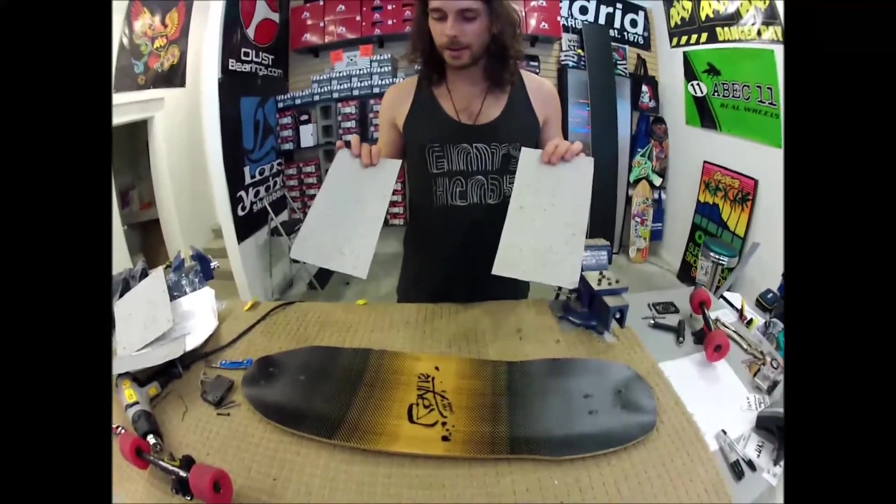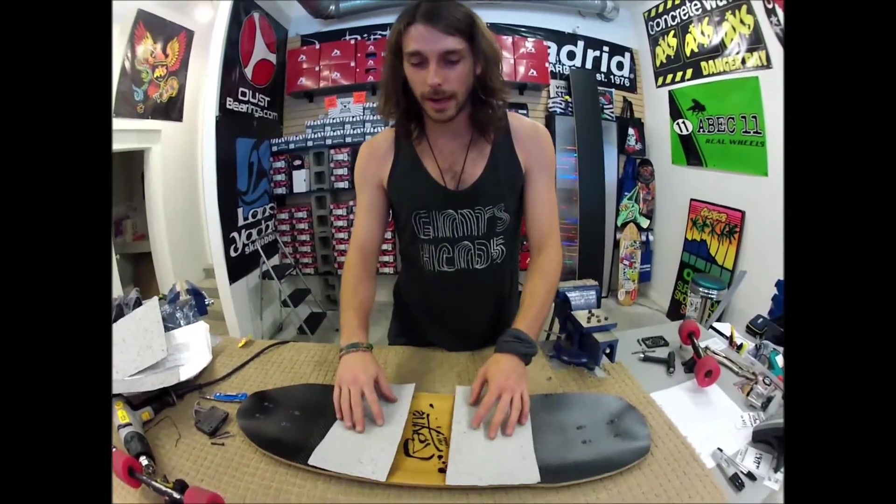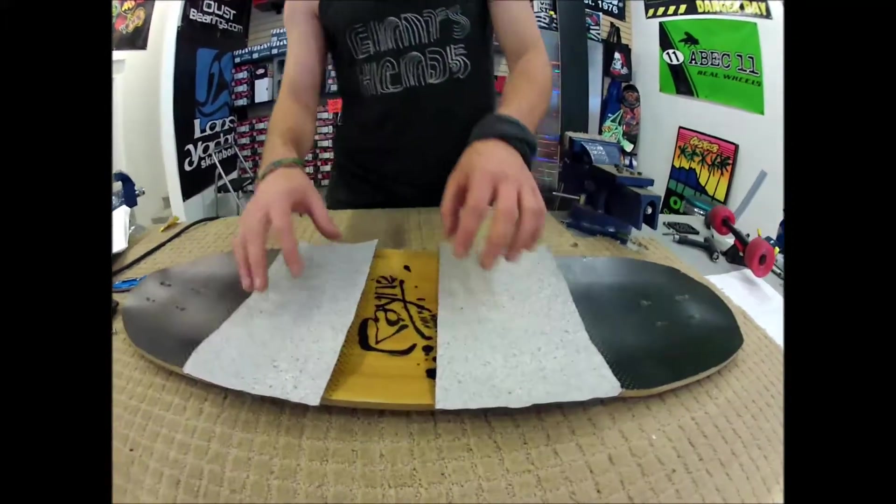Here we have Silver Grip, the new vaporized metal grip tape. Trying some out on this rain cat money today. So let's see how the application process goes, shall we?